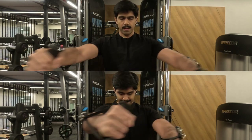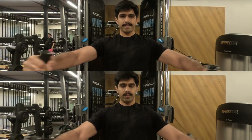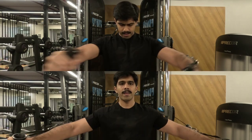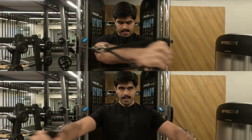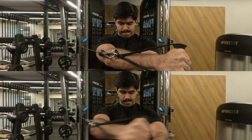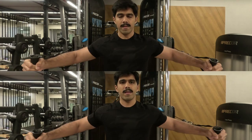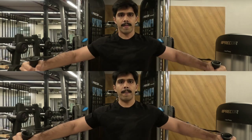Without wasting much of your time, I have done two warm-up sets of cable crossovers. What you have to remember is: make sure you load a weight with which you can take your arms across each other — it's like you're trying to hug someone. You don't want to stop where your knuckles meet; you want to go across each other.